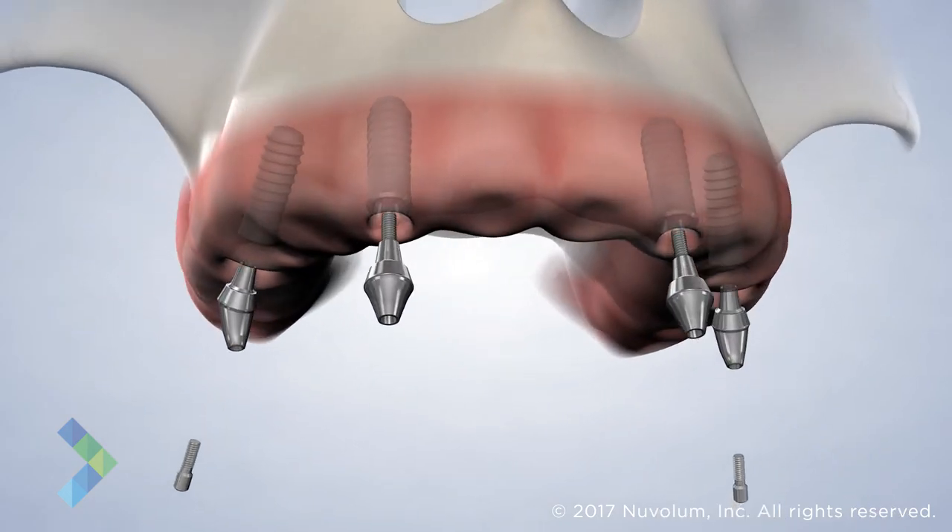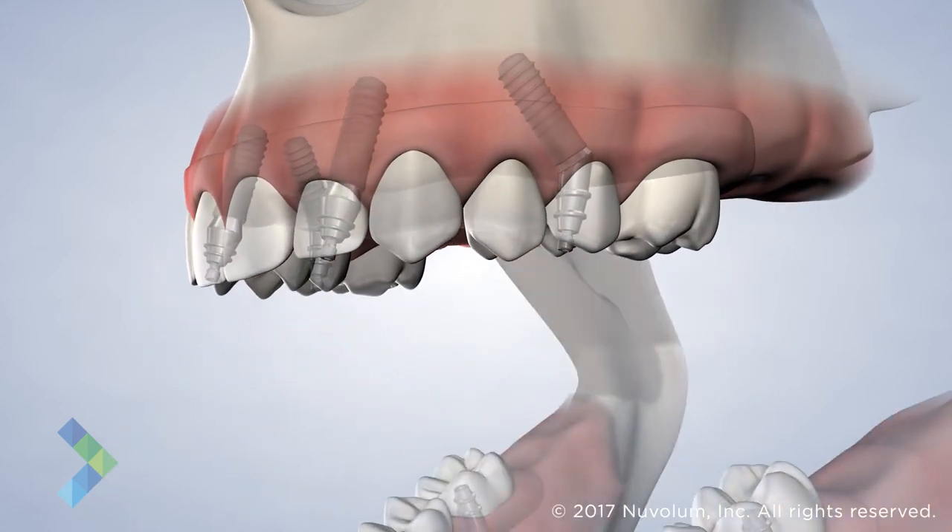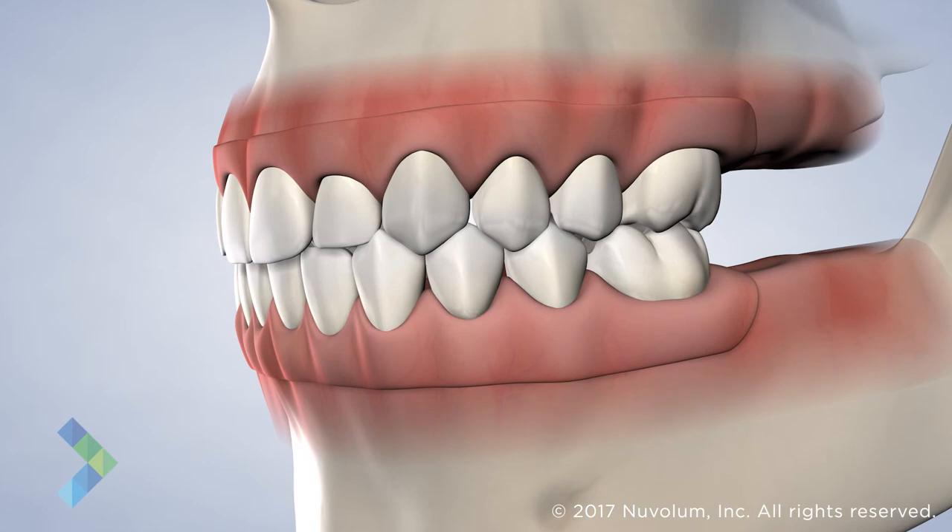With the all-on-four procedure, the bridge is delivered the same day of surgery. This allows you to eat food, speak, and smile with confidence. If properly cared for, a dental implant can last a lifetime.